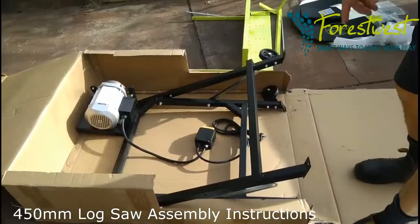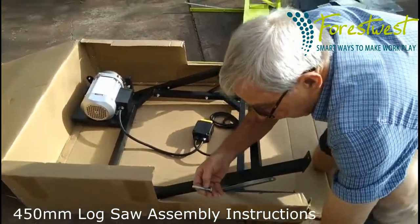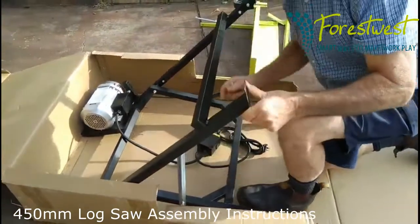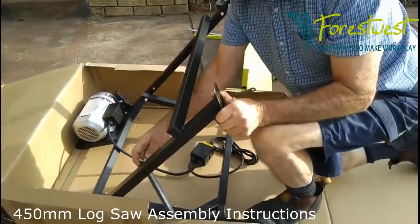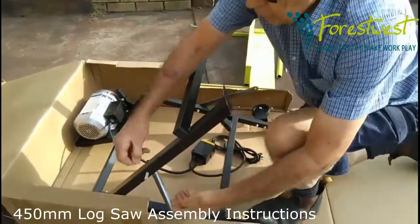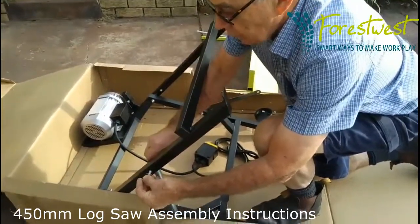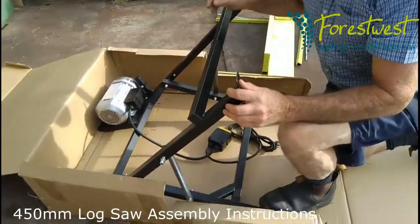Once the wheels are on, we can start assembling the other frame. You'll need the 8mm long bolts. Pick up the internal friction and put this linkage piece in position and slide the bolt through. That will allow you to put a washer on and loosely put a nut on. Do the other side and then you'll be able to stand the machine up. Do the other side in the same manner and then we'll stand the machine up.